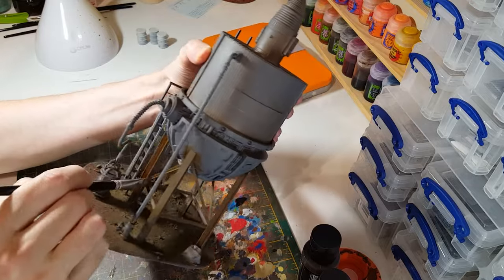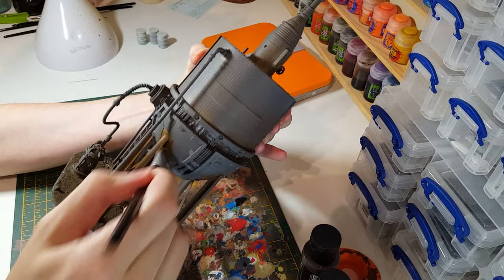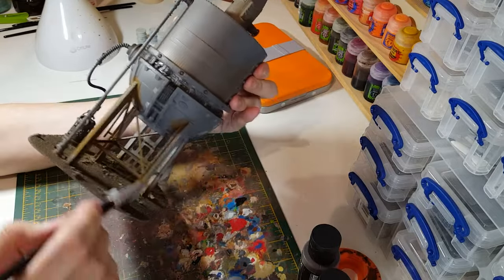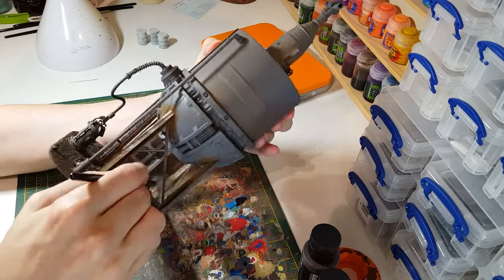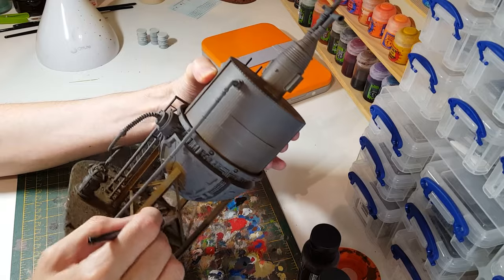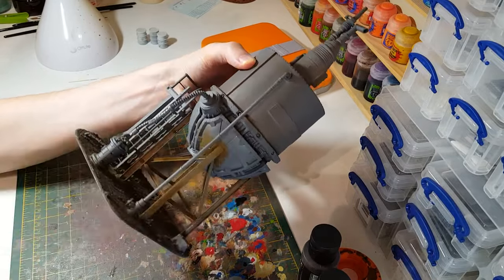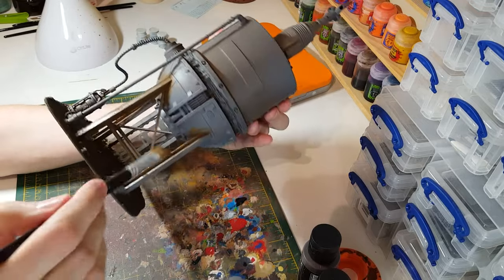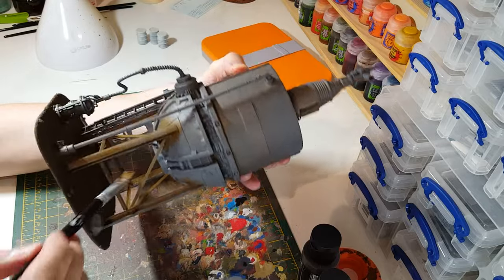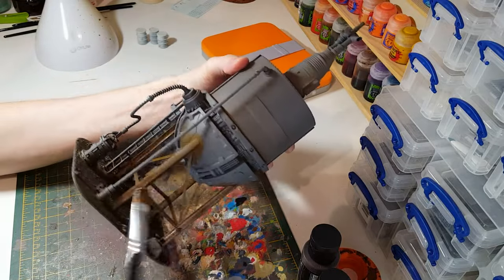It really doesn't matter about the coverage too much or how patchy it is — if anything that helps. It's just going to be a little bit tricky getting into some of these areas that are tucked away. But this rust layer might be seen when the paint job's finished, so it's worth just getting everything covered. And this is why you're using cheaper paints and a cheap brush.